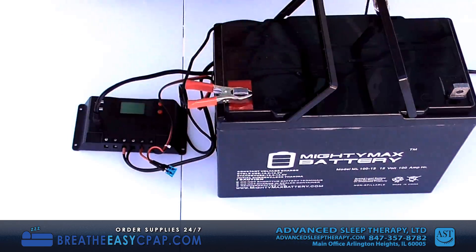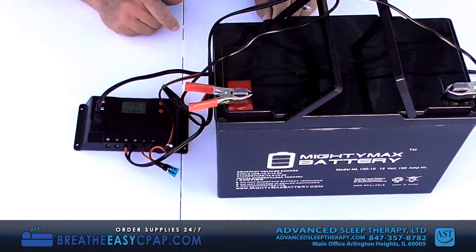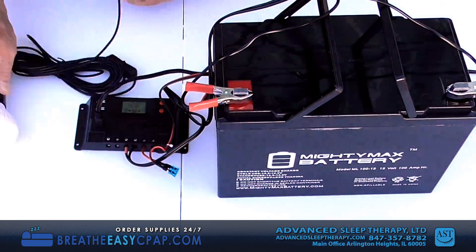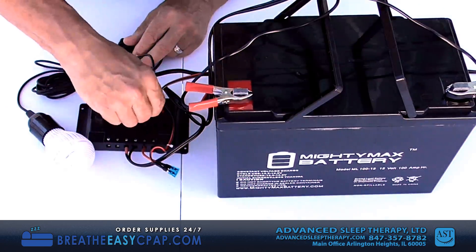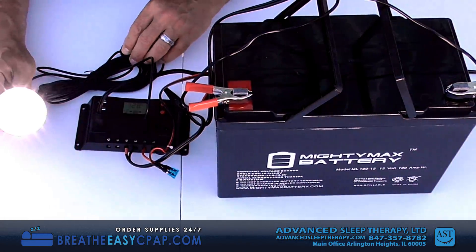Attach the battery clamps to the battery. You will see the controller start in the normal mode. The enclosed manual will show you all of the modes, but for this demonstration and almost always, you will use the normal mode. You can test it with the enclosed light bulb.